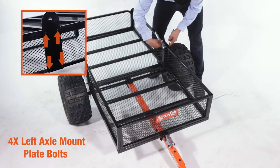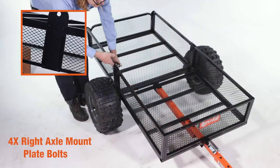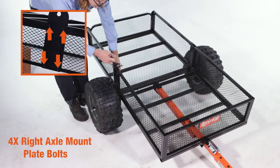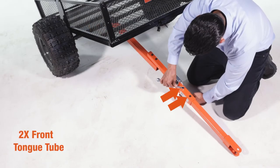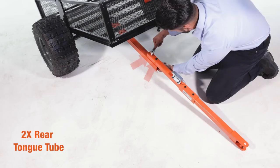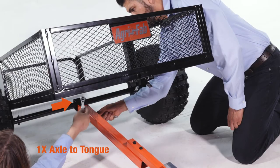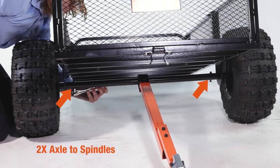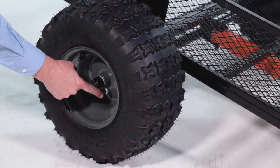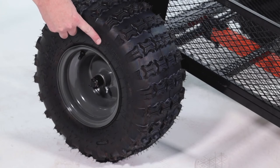Next, fully secure all the fasteners. Do not over-tighten the bolts or crush the tubing. Then grease both of the wheels with a grease gun. Next, ensure the tire pressure doesn't exceed the maximum tire pressure listed on the tire.